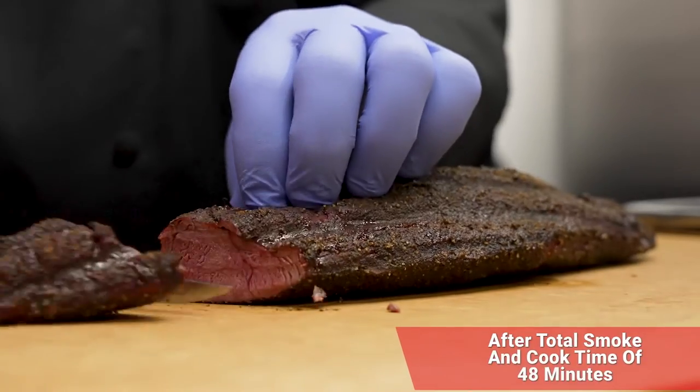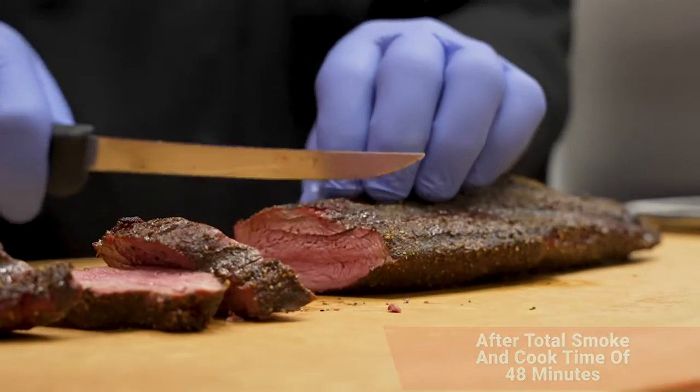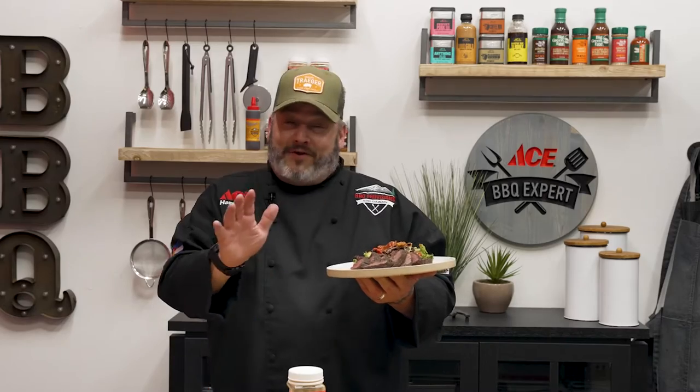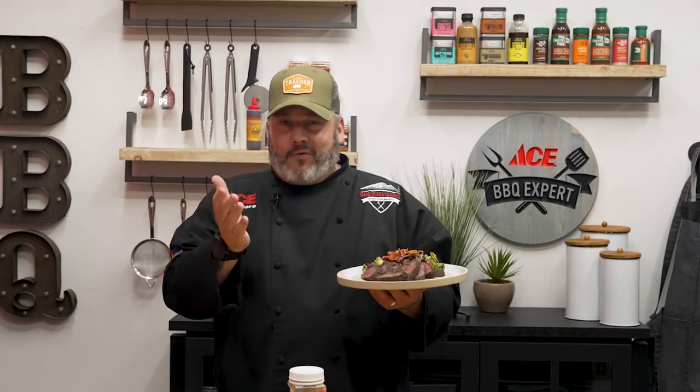Let's check that doneness right there. That came out absolutely perfect — medium. Nothing brings out the smoke flavor of the Traeger like a little bit of venison. Wow, absolutely fantastic. If you need a great side dish to go along with this, smoked mashed potatoes — that video is coming up next.